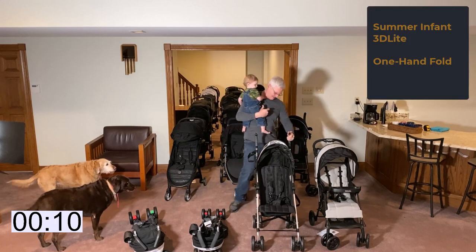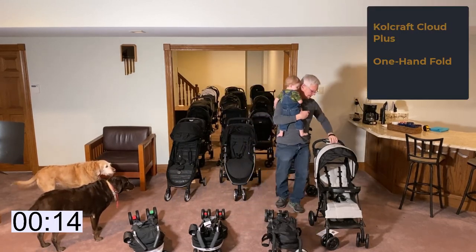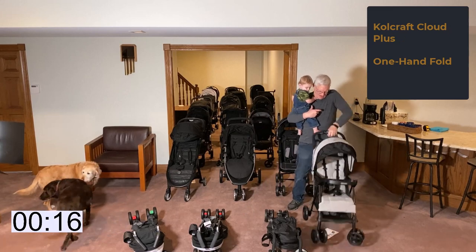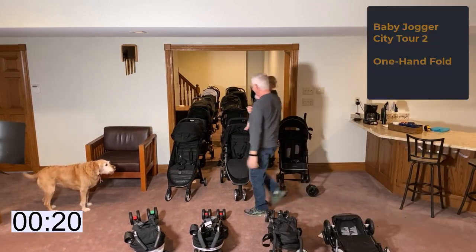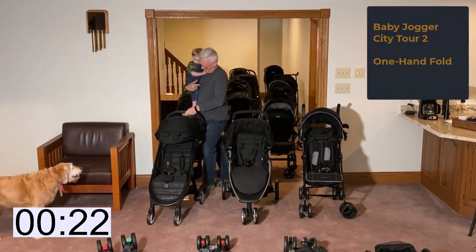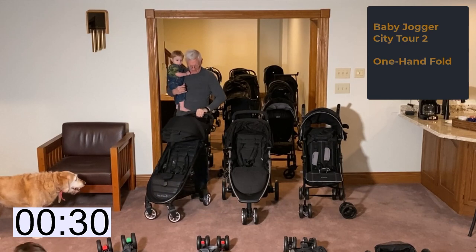With that done, we move on to the Summer Infant 3D Light, which is one-hand-fold or one-foot-fold capable. Quickly we wrestle the Kolcraft Cloud Plus to the ground and then move on to the Baby Jogger City Tour 2. At this point I'm thinking, why am I trying to push these buttons with my left hand?